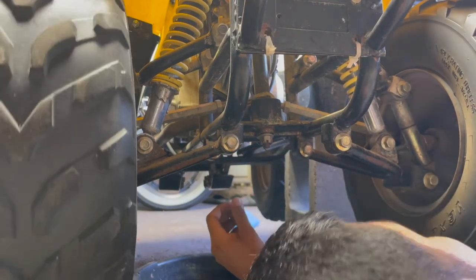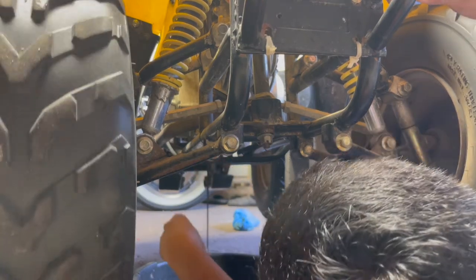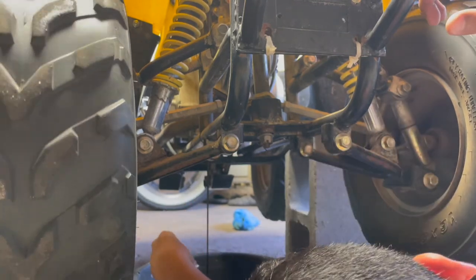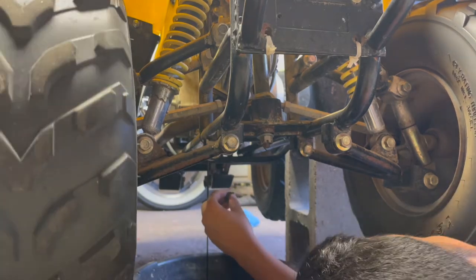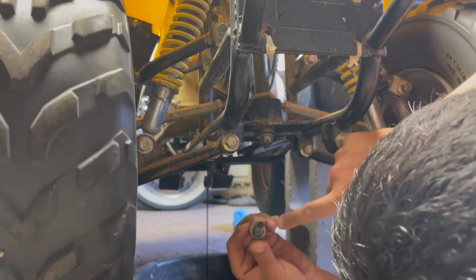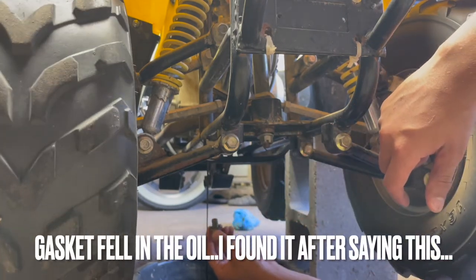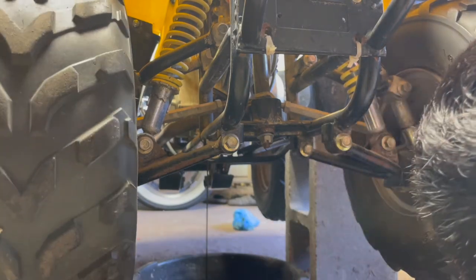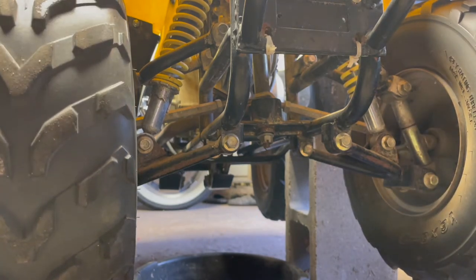Typically I loosen it pretty loose with an air ratchet, and when I get close to the bottom I do it by hand. You only need about a quarter quart of oil to refill this one. This one's actually really black — I don't know the last time whoever had this before me changed the oil. Anyway, that's what your nut's gonna look like, and typically there's a little gasket on there. This one wasn't leaking any oil though, so I'm not gonna worry about the gasket. I'll just give it a quick wipe with a towel. You can see it's almost all leaked out.